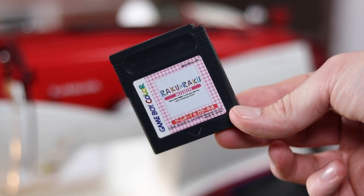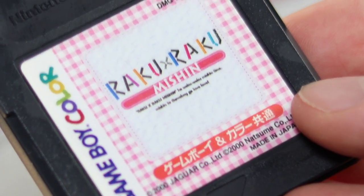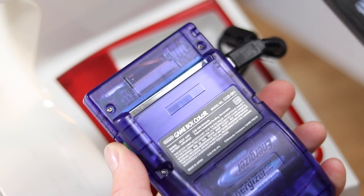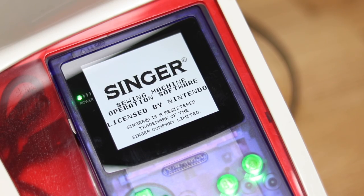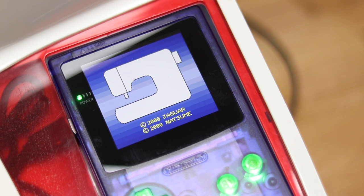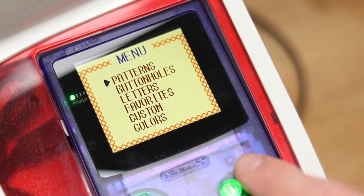The software comes on a Game Boy cartridge called Raku Raku Mashin. This, of course, is Japanese, so I downloaded the English software onto my Everdrive. You can see this software was for the US Singer models, but it still works perfectly with this one. The software is used for many different things, but let's start with a simple stitch pattern.